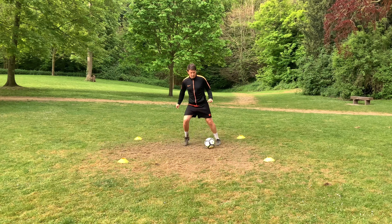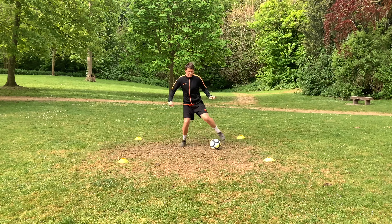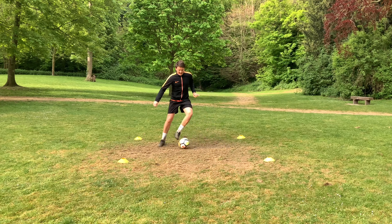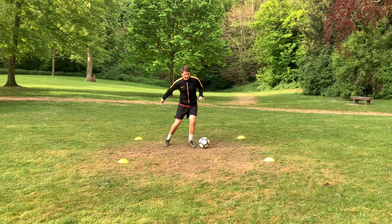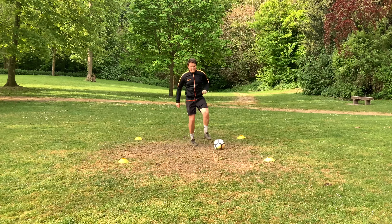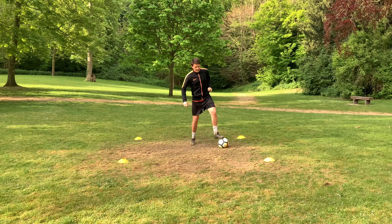To start, we're doing outside-inside touches. Knees bent, chest forward, push the ball out, bring it back in. 30 seconds. We're looking at controlled touches, getting the ball where you want to — don't go outside of the square.